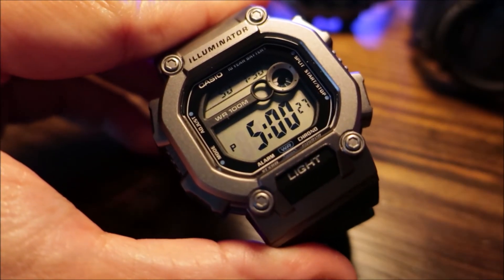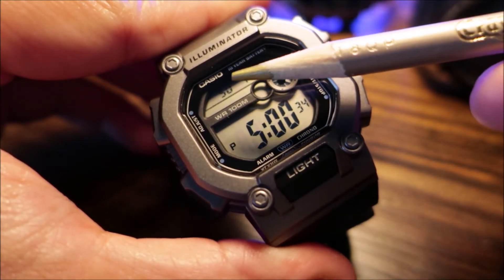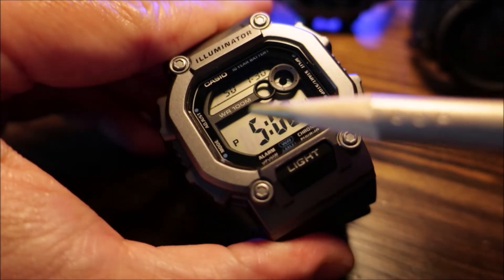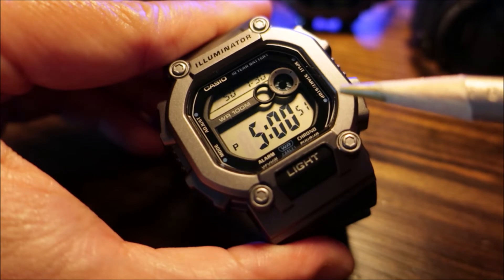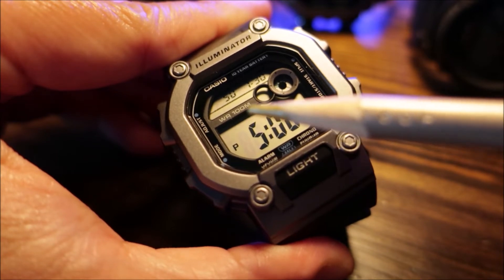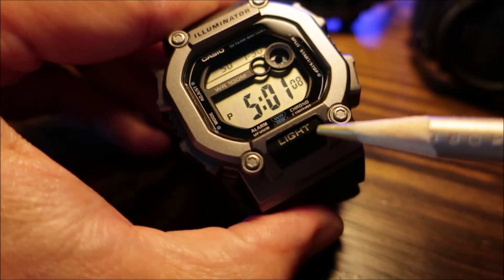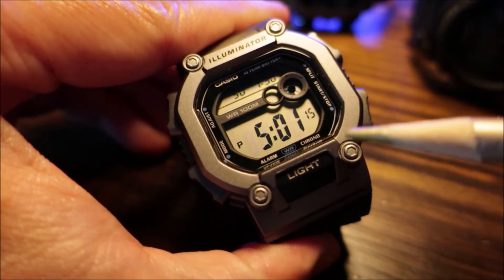Here are some more shots of the watch. At the very top you have your illuminator lettering, and below that you have your Casio branding. It does say '10 year battery' right next to it. On the left-hand side you have your mode and adjust indicator buttons, and on the right side you have your split and start time indicator buttons. Somewhere towards the center you have your water resistant marking up to 100 meters. It does state alarm and chrono, and this would be your light button.